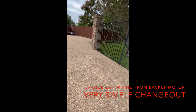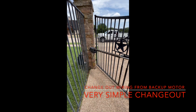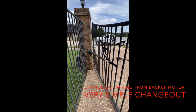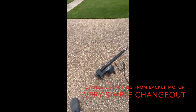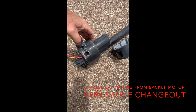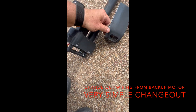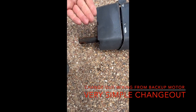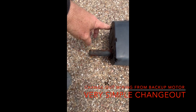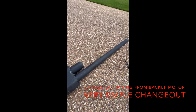We just had this arm from another customer's job and swapped it out here. These motors are very simple. You can see the housing I took out here to get the wires out. The back of the motor is simply just five bolts that go in — one, two, three, four, five — and that's it. They're very easy to work on. This customer will be happy now.